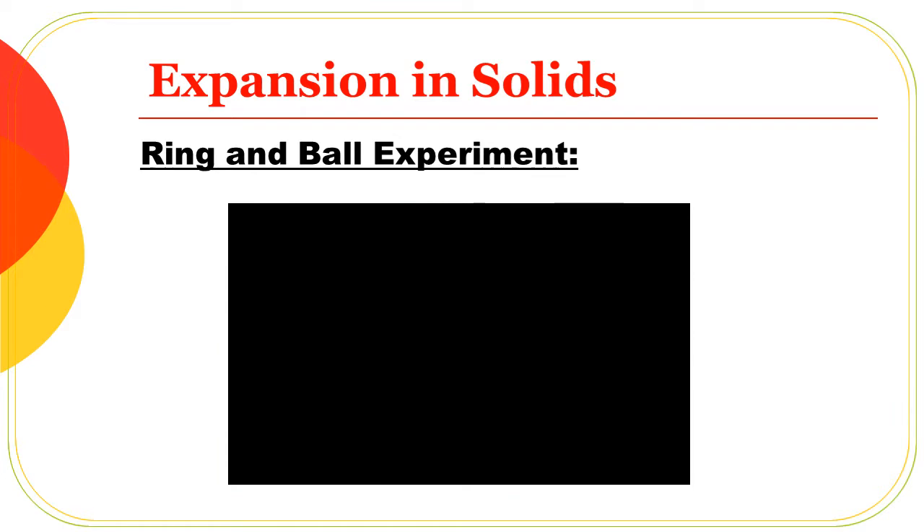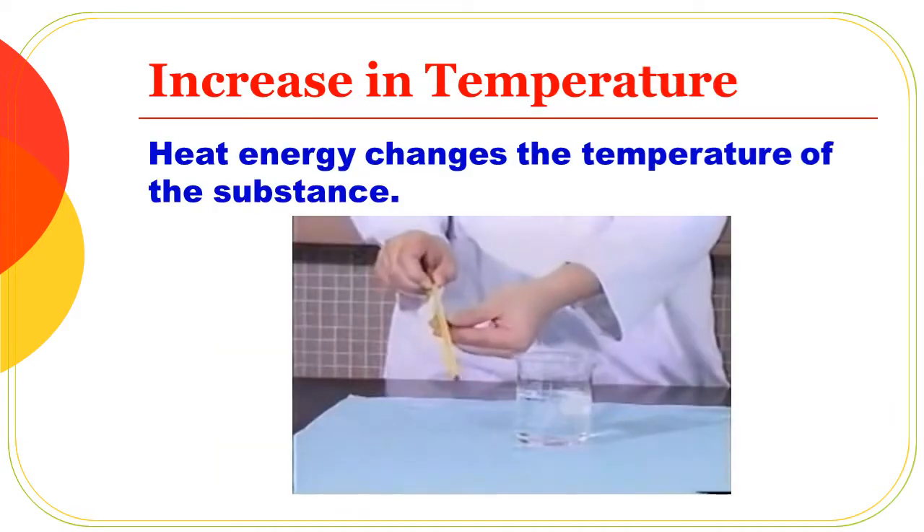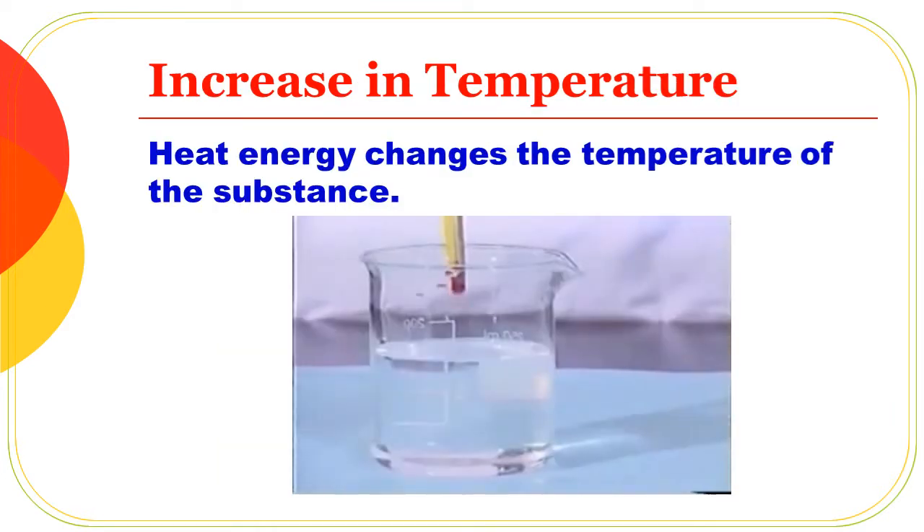Let's look at the example of this activity. Heat energy changes the temperature of the substance.